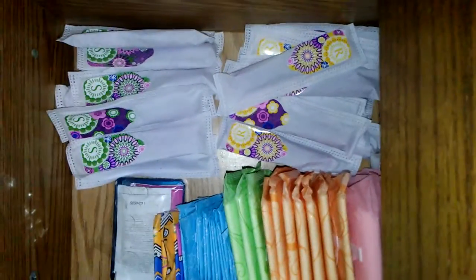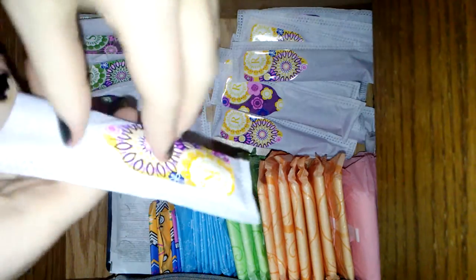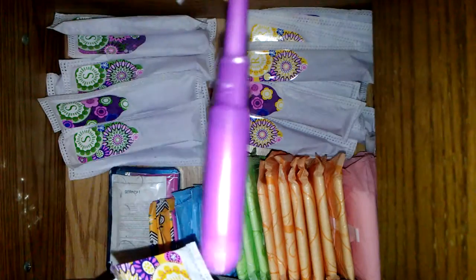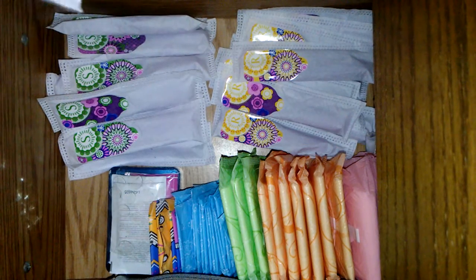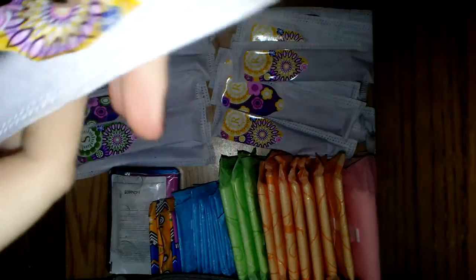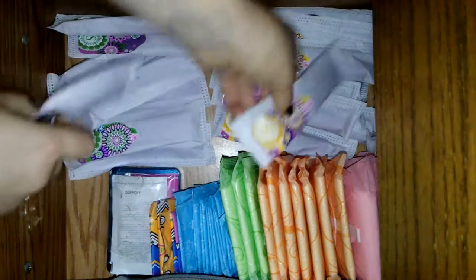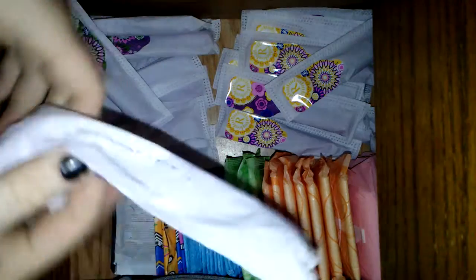Here I have the Always Radiant Regulars. Here are the Tampax Radiant Regulars, and here I have the Tampax Radiant Supers. If you watched my last storage video, I've been wanting these.